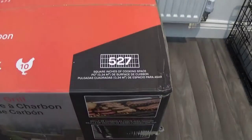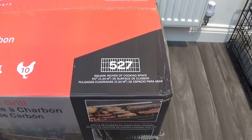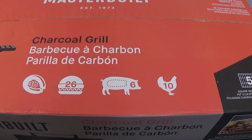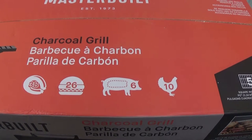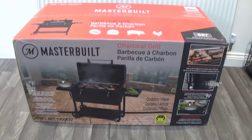Apparently this has 527 square inches of cooking space. It can fit six pork ribs, 26 burgers, 38 sausages, and 10 chickens on there — so it's much bigger than what I have now.